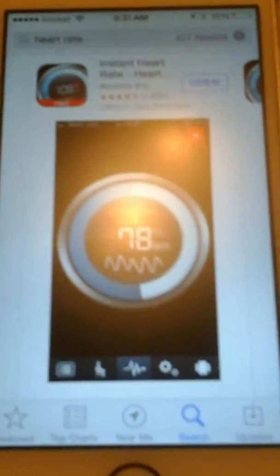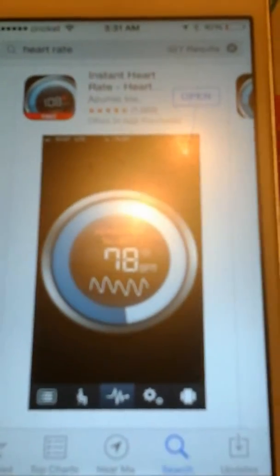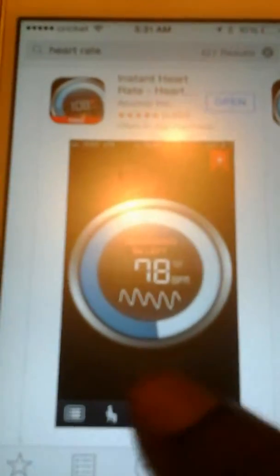You know the Galaxy S5 is not the only one that can do this. You go to iTunes, you type in heart rate, and it's the first thing that pops up. It's a free app and you download it. Y'all can read this on your own terms but I'm just going to get right into it.